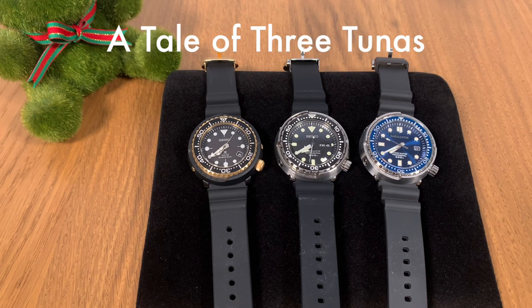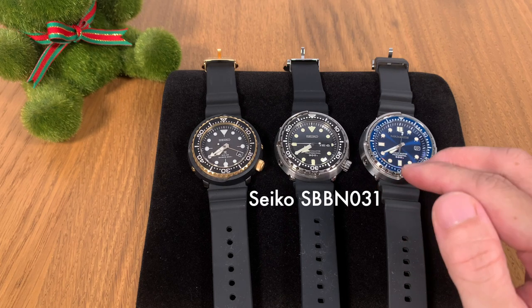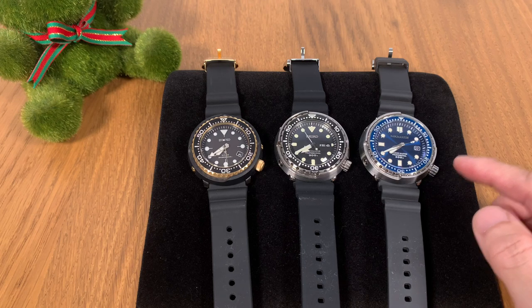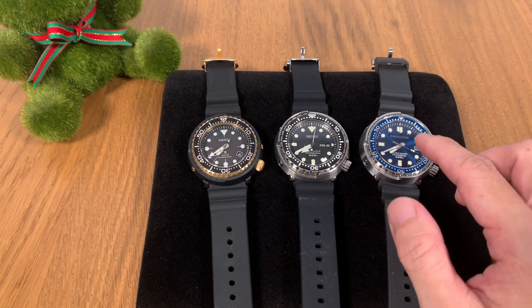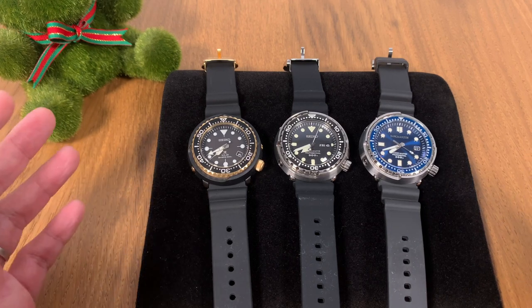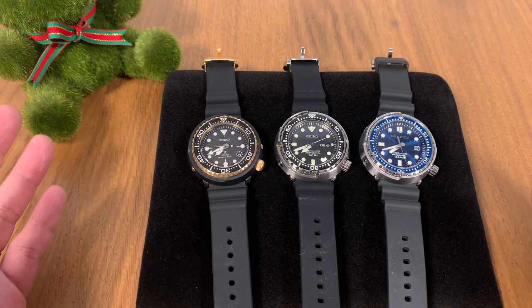Today's video is titled A Tale of Three Tunas. As the title suggests, we are looking at three different types of tuna style divers. We have two from Seiko — I've got the SBBN 031 that I reviewed last week and the solar tuna which is the SNE 498 — and finally I've got a homage, the St. Martin automatic tuna. You can see that they look alike, and so many people condemn this as a copy, but this is a homage.